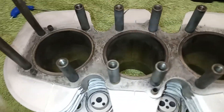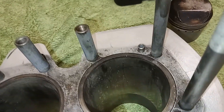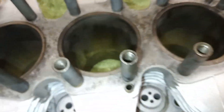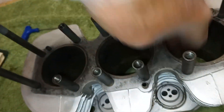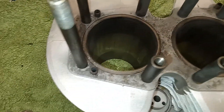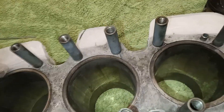On to the cylinders now. The reason we started to rebuild this engine in the first place was because it was burning oil. One of the main reasons for burning oil, especially on a triple, is because the rings aren't bedding in properly — there's wear in the cylinder and the rings aren't working.